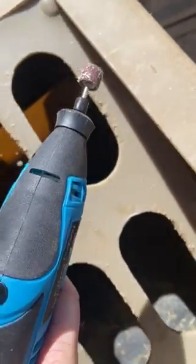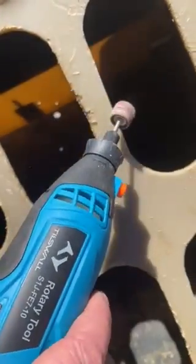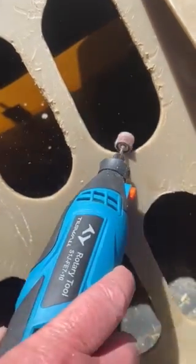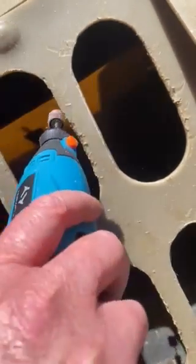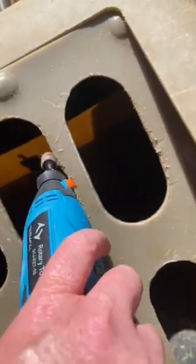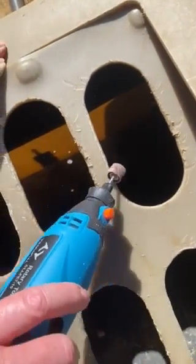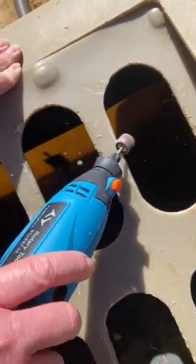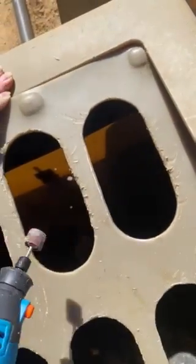All I'm doing is turning it on and going over those parts just a little bit. Trying to get it at the right angle for each one — it's best to be on the opposite side of what you want to do. If I want to do this side, I'm just going to move over here.